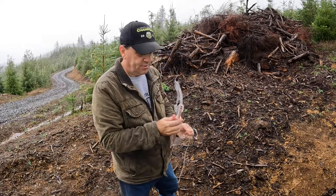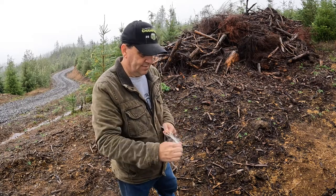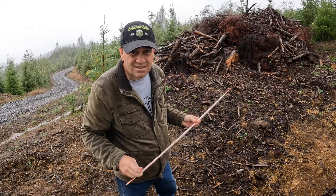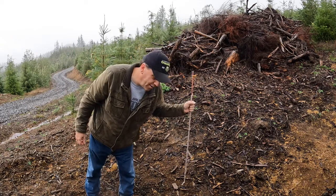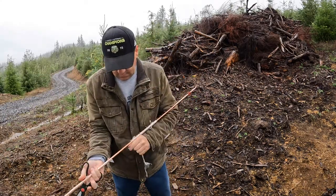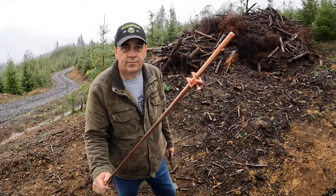Should have removed all this plastic when I was at home instead of standing in the rain doing it like a dummy. Time for a box knife. There we go — grounding rod.